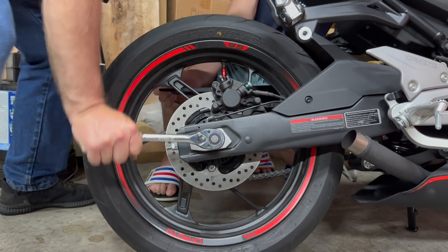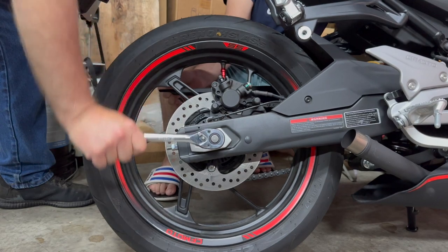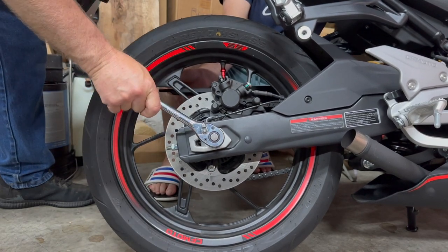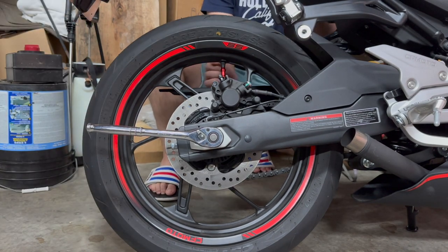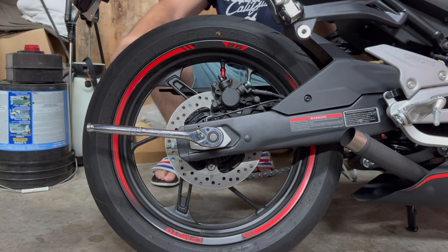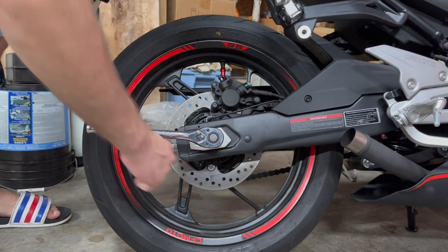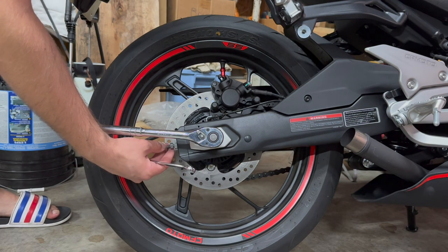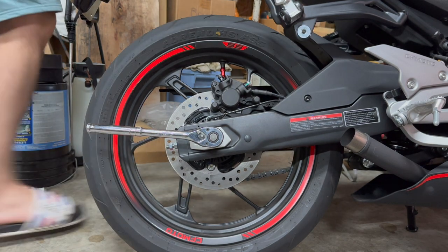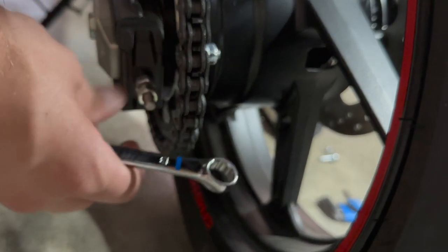You just want to get this axle nut loose enough so that the wheel will be able to slide on the frame. You don't need to take it completely off and you don't want to. It might be easier with two people, but you can reach around the wheel and hold both yourself, so it's not a problem to do this project on your own. Once you get it loose enough that it will slide on the frame, you can move on to the next part of the process, which is making the actual adjustments.